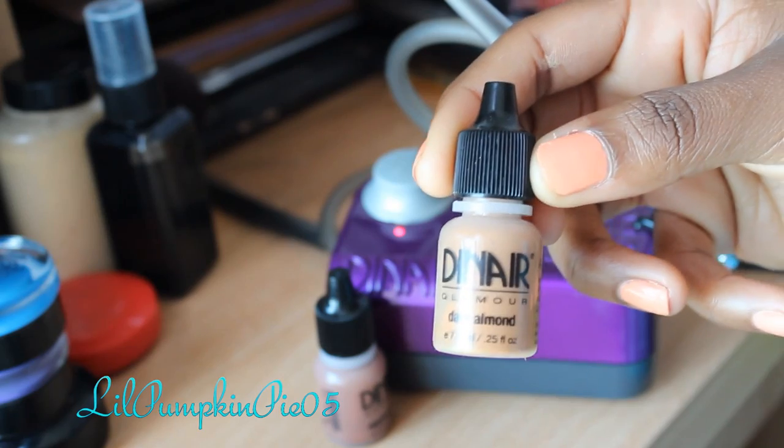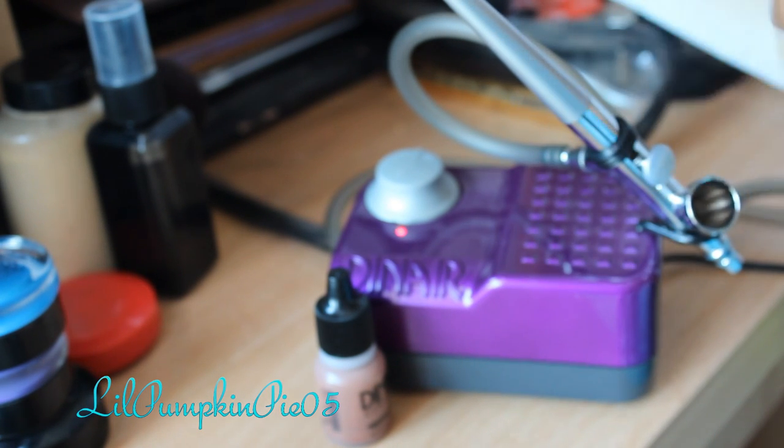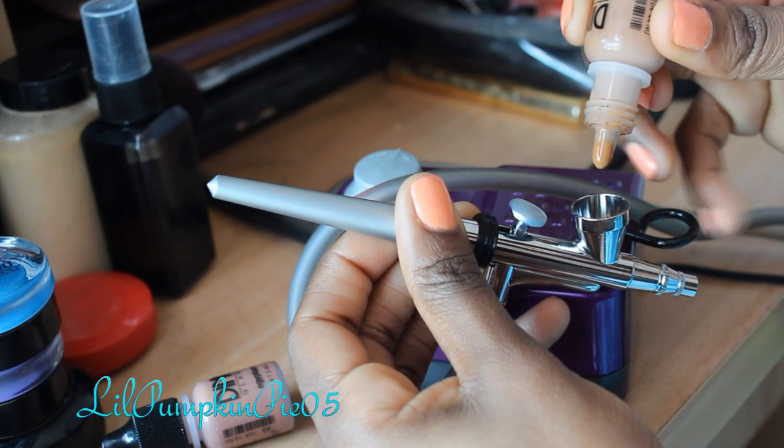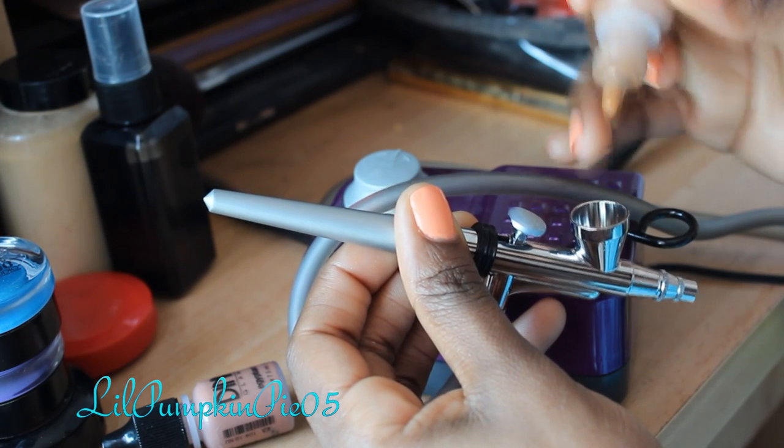I'm going to have a paper towel on hand. The first thing I'm going to do is take my Dark Almond foundation and shake it up — it even comes with a little shaker ball inside. Make sure that it's nice and mixed up. I'm going to add six drops of that right here in the little cup.